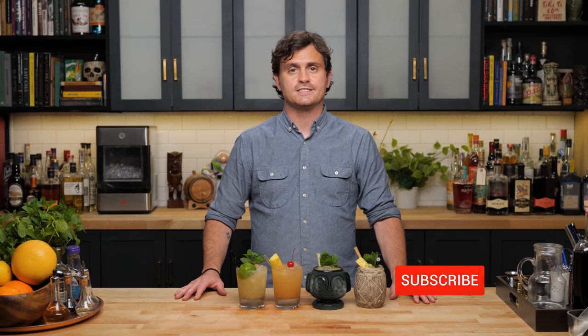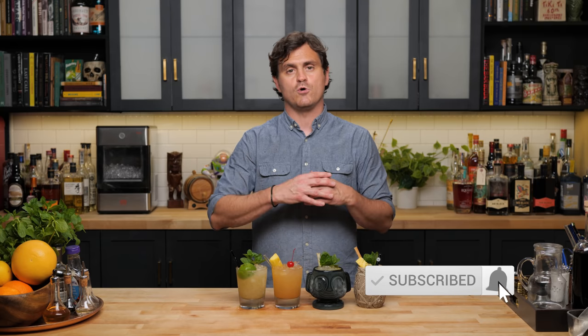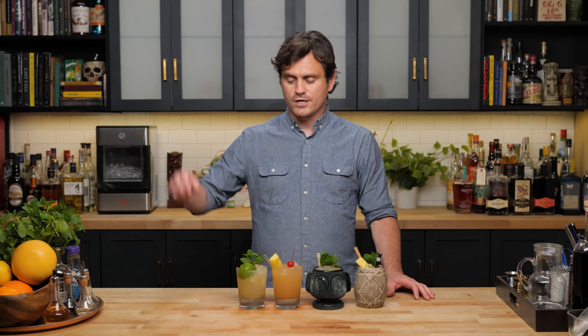Today on Barfly, we are going super deep into the Mai Tai. A few months ago, I said something about doing a video on just Mai Tai riffs, and I still want to do that. But then I was thinking: I can't do Mai Tai riffs unless I do all of the classic Mai Tais. So today, we are going to show you every Mai Tai from Trader Vic's original all the way through the 1970s.